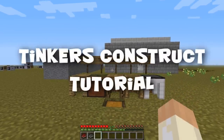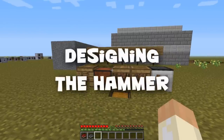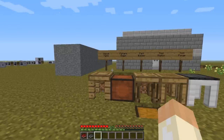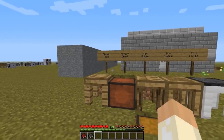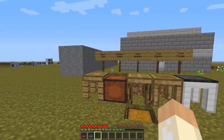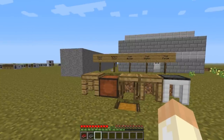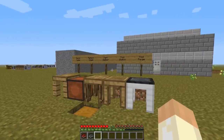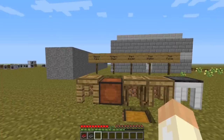Hello and welcome to this short Tinkers Construct tutorial. In this video I will go through the hammer. I will begin with the parts that you need and what they do, go through the material cost and touch upon the material choices that you can make, go through how to assemble it, some design aspects, and I will have some demonstration of different hammers.